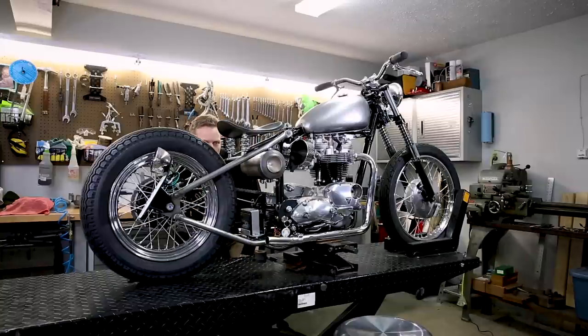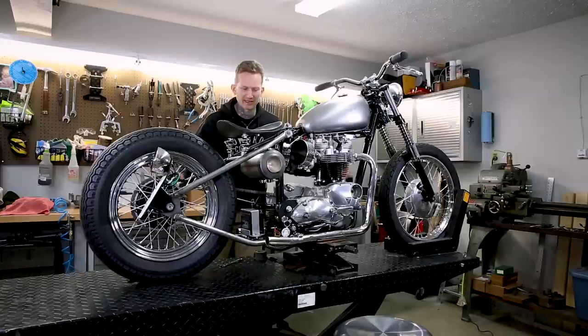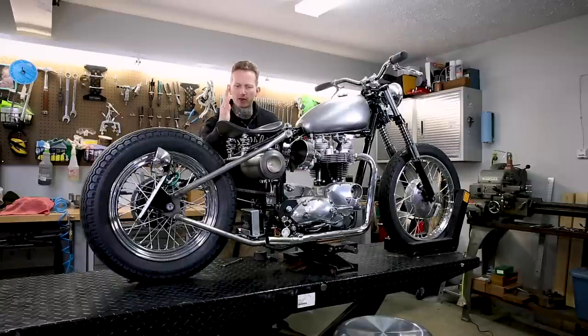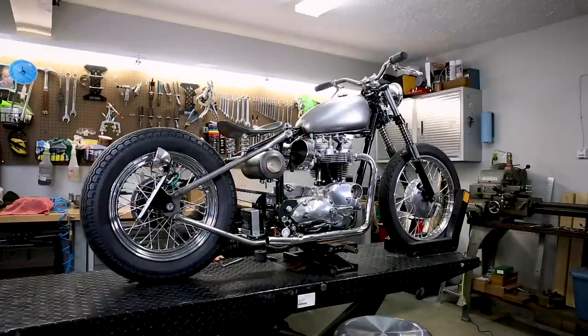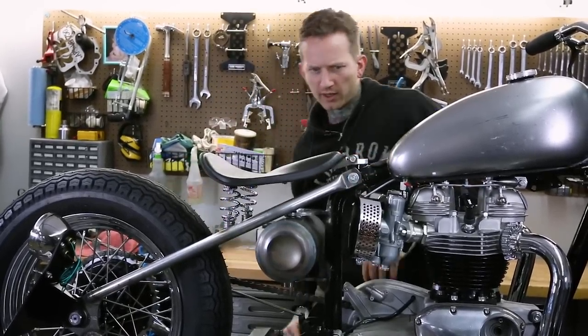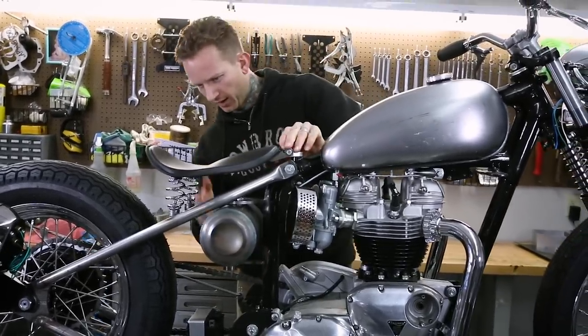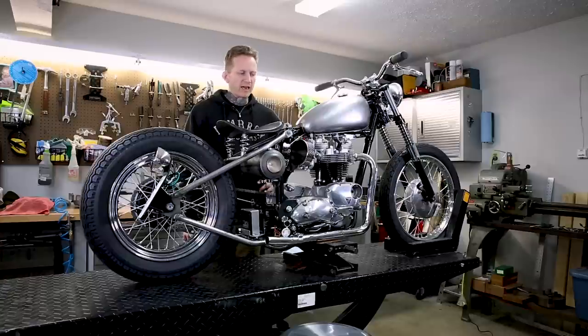Looking at this — one thing to pay attention to is how your bike is sitting. If it's on a lift, like this is on a blackjack lift underneath the large lift, you want to make sure you keep that in mind and don't weld something level only to step back and realize the entire bike is not level. In this case the seat is going to be all the way to the rear of the adjustment slots and it's looking pretty good.